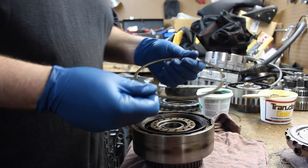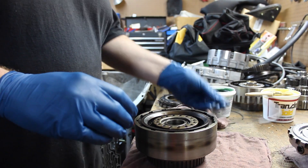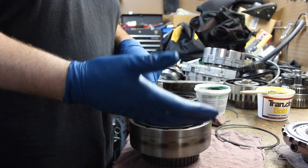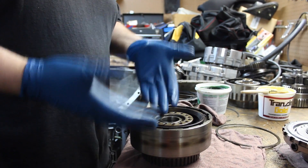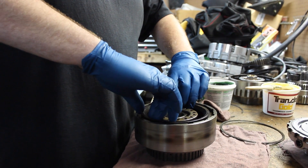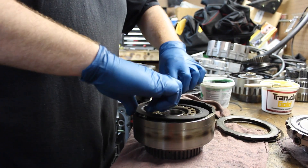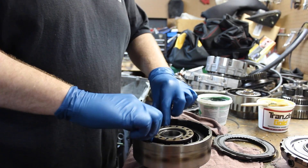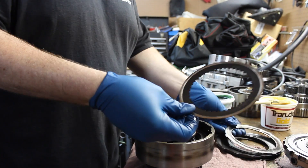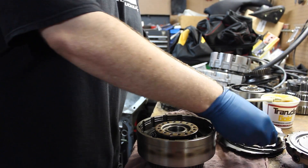Once you get your retaining snap ring off the direct drum, I like to flip everything over — that way everything comes out nice and goes back in. Sometimes if you have a good trans that you're doing this to, you don't want to mix anything up. This one is obviously cooked; I've been putting new frictions and steels in it. So we'll pull the pressure plate out, then you have a friction which is a little wavy, and then a steel, a friction, a steel, a friction, and a steel and a friction.